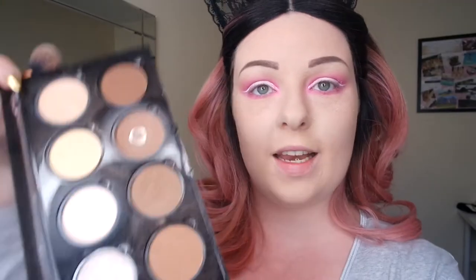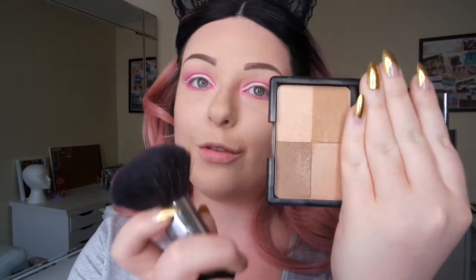So now I'm going to go in with my Nix contour palette — as you can tell, I always use this shade — and do some contour. Now I'm going to get my bronze on with my Elf Studio bronzer. And because I'm wearing pink on my eyes, I want to match that with some pink blush, so I'm going in with my MAC Nutcracker palette and using the pink blush from the peach palette.